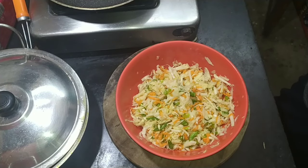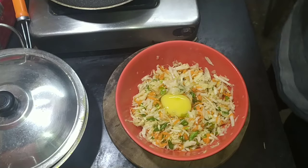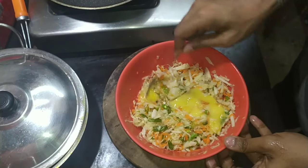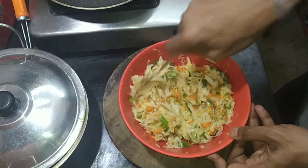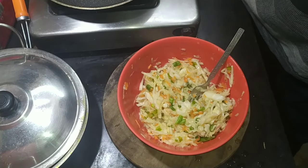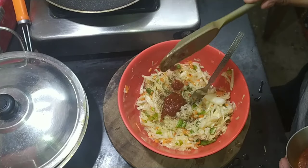So to make this toast, first we need about a cup of shredded cabbage. To that I have added about a quarter cup of bell peppers and a quarter cup of carrots. Put all the vegetables together, add some salt, and let the excess water drain out — then squeeze the excess water out.